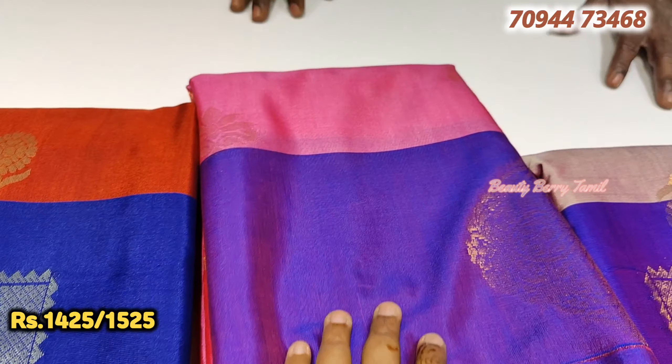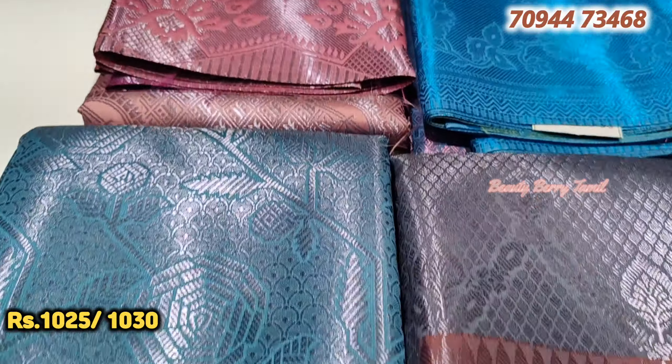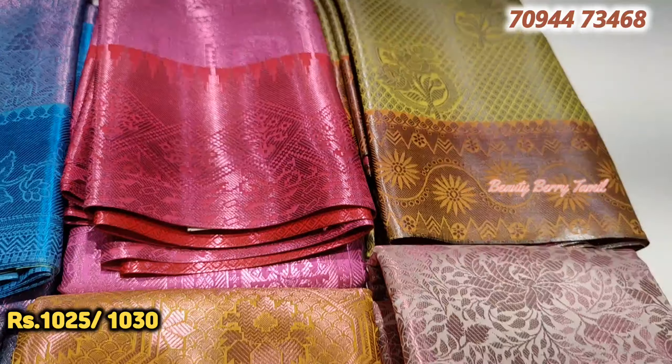You have a full collection of sarees. You can see the clothing, hanger collections, and readymade blouse collections. You can visit the basement directly. So you can visit the shop directly and see the collections.